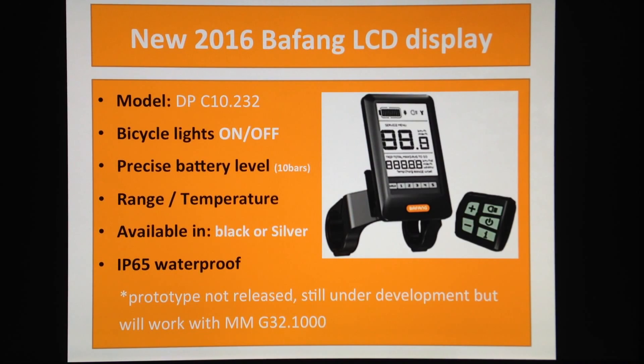The most exciting news about this display is you'll be able to turn the bicycle lights on and off. I've been waiting for this function from day one — it just makes so much sense to have this control on your bike.